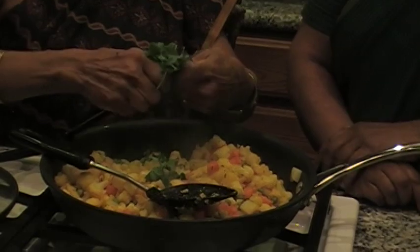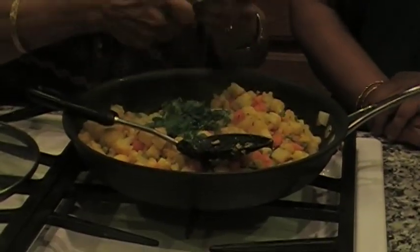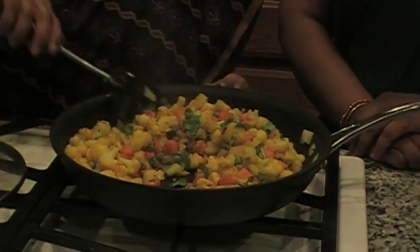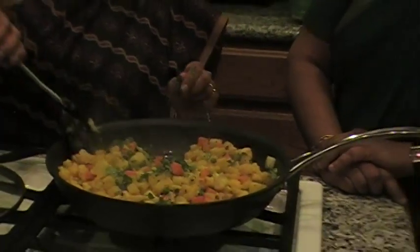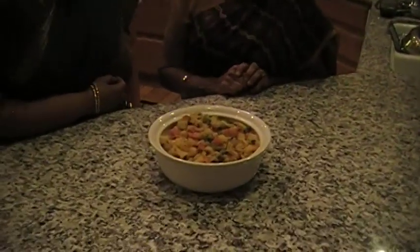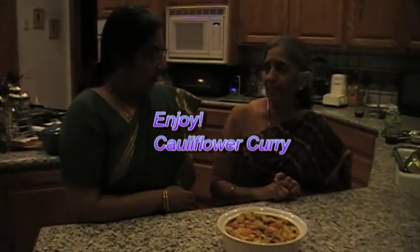I like the way you cut this a lot. So pretty colorful — very colorful. Sushila, this looks so beautiful, that curry. Hope it tastes as good as it looks — I'm sure it will. It's good with roti or just with rice.